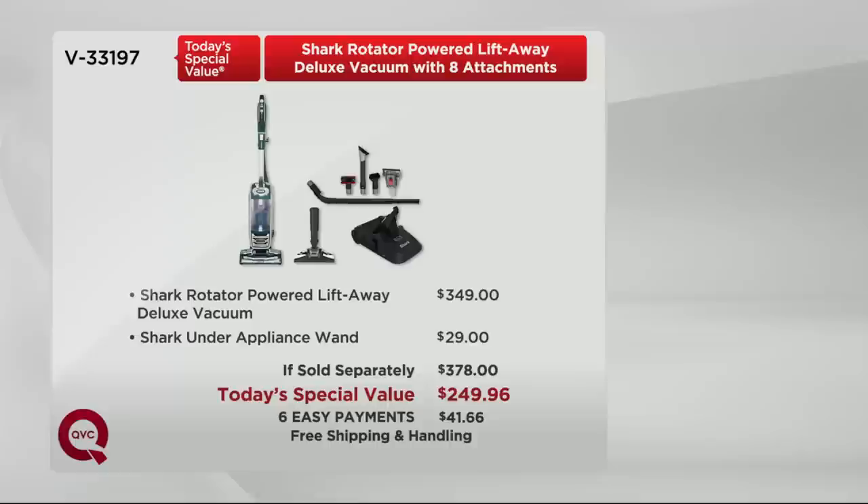We have a customer who was able to use our Shark Rotator Power Lift-Away, and we're going to hear from them right now.